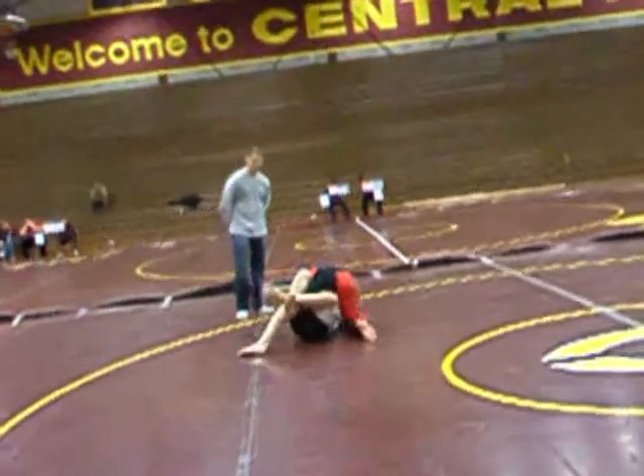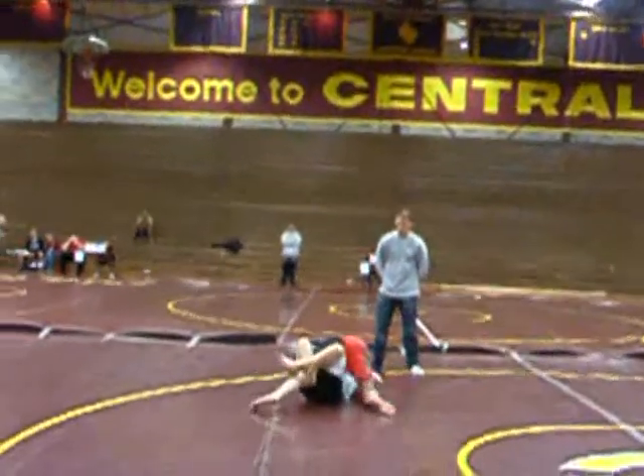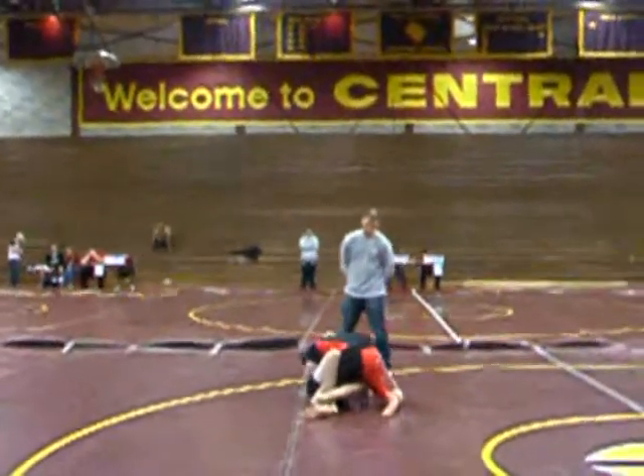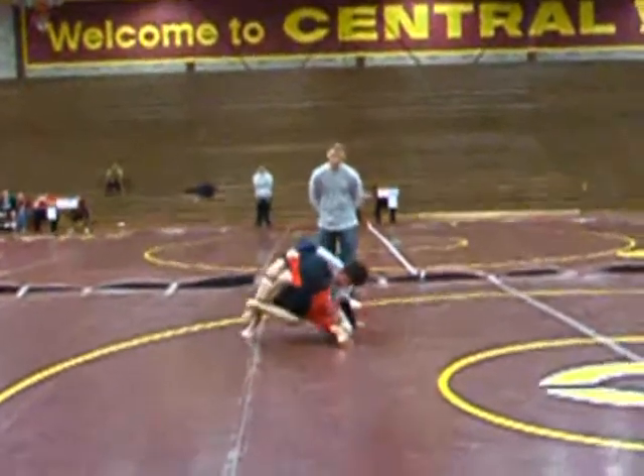There you go, good job Gabe. Good job Gabe. There you go. Try to get back to full guard now so you can get a sweep. Drive your knee to this side. Switch to a half. There you go.